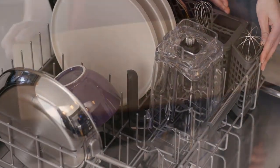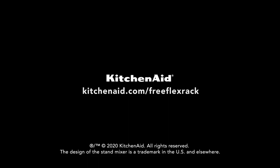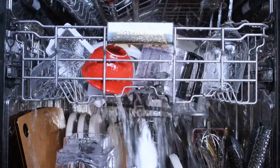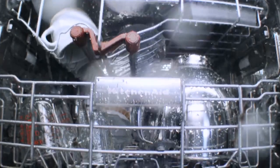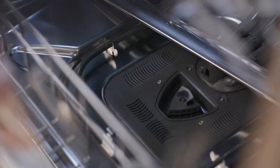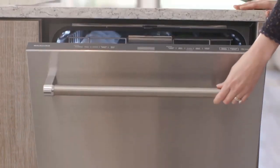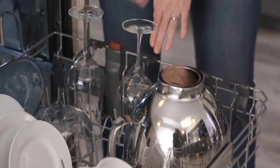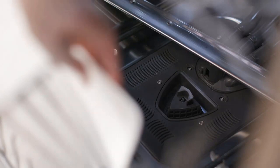The KitchenAid KDTM404KPS is one of KitchenAid's mid-range offerings, providing a number of upgraded features compared to the brand's basic models. It features a FreeFlex third rack which is tall enough to fit glasses, mugs, bowls, and silverware, allowing for a high total wash capacity of 16 place settings with a noise level of just 44 decibels. The advanced clean water wash system uses microfiltration to remove food particles and circulate clean water to all three racks. It's available with either standard stainless steel or black stainless steel finish, both featuring PrintShield to prevent fingerprints. Shoppers can choose between a pocket handle with front controls and a bar handle with top controls depending on their aesthetic preference.